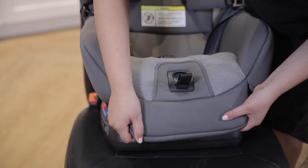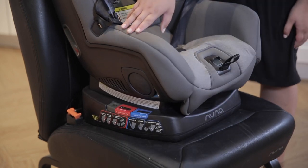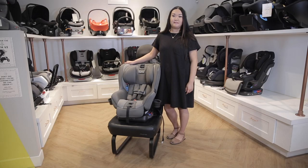Lastly, the Rava has an adjustable foot rest. As your child grows, you can pop the foot rest out making it more comfortable for them. Now let's go over some of the safety features.